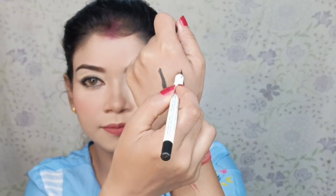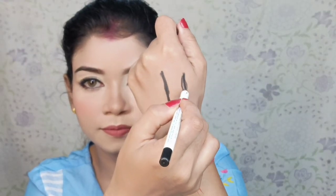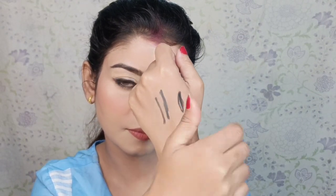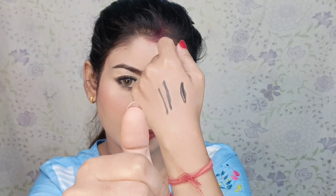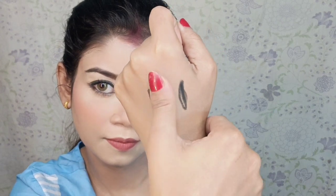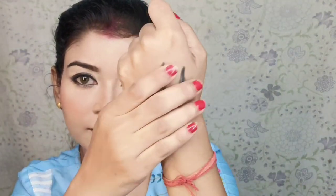You can see it glides very easily and it is very well-pigmented. I applied it on the back of my hand — I am literally rubbing and smudging it, but it is staying put. It is very waterproof and smudge-proof, as you can see.